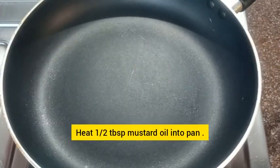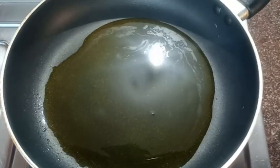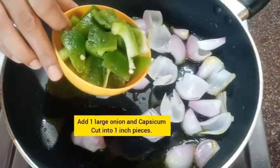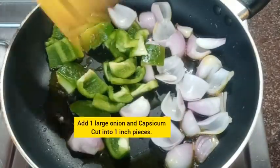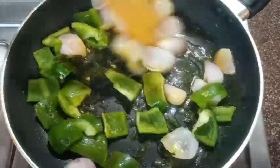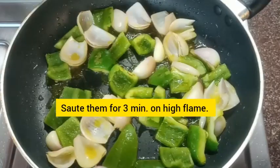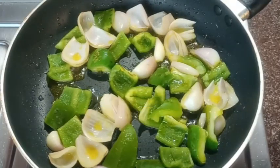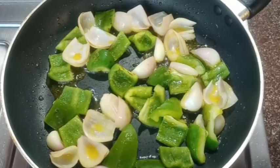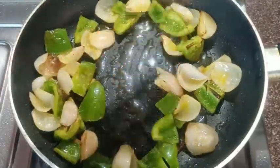Heat half a tablespoon of oil in a non-stick pan — I'm using mustard oil, but you can use refined oil too. When the oil is heated, add one large onion and one bell pepper, both cut into one-inch pieces. Sauté them for three minutes on high flame, stirring continuously. Now it's done, so take this out and set aside.